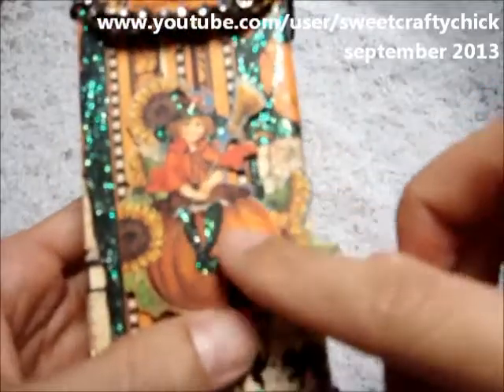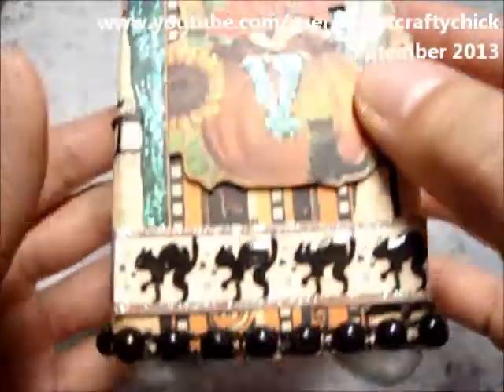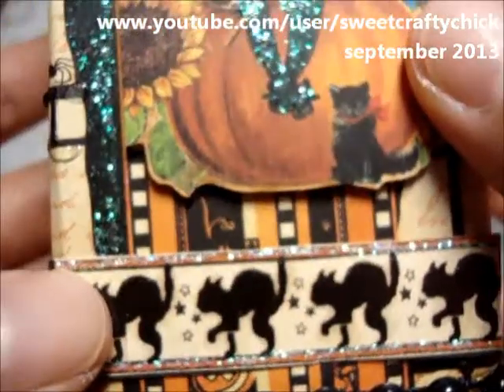I fussy cut this image out and I put Stickles on her boots and on her hat. Then I put Stickles up here and Glossy Accents on the cats.